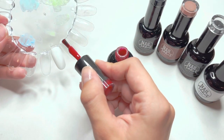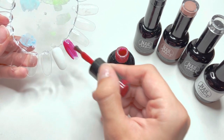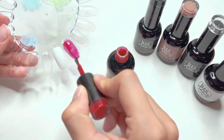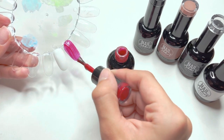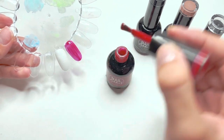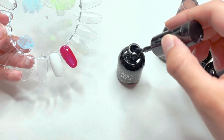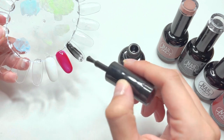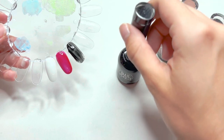When I did the first layer of the red shade I got really nervous because it looked super pink, which was not what I wanted. But after applying the second layer it turned out to be much more like the swatch on the lid of the bottle. The black gel polish is super pigmented — I didn't use it for this video but I will be using it in the future for other nail designs.